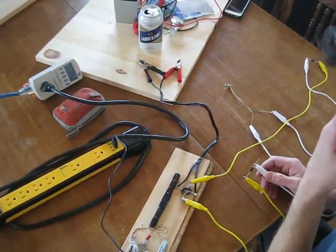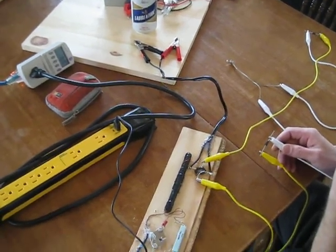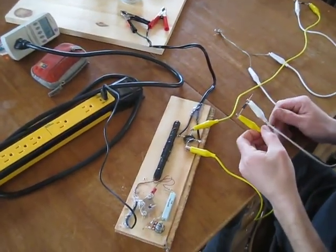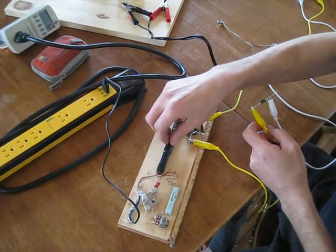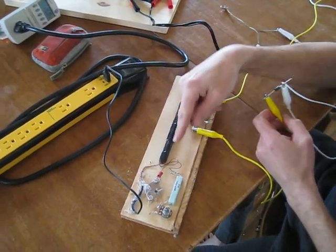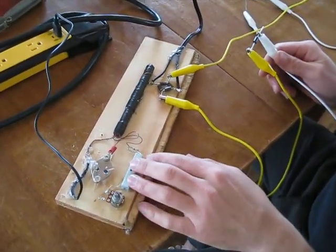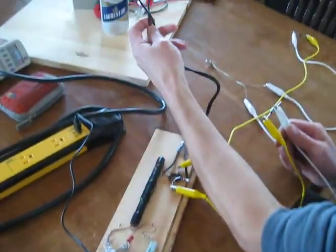Hi guys, Wistiti here. Just a quick explanation of how the partner output coil works with pulsative DC. So as a pulsing DC I use a JouleTief as usual. You already see this device in another video.